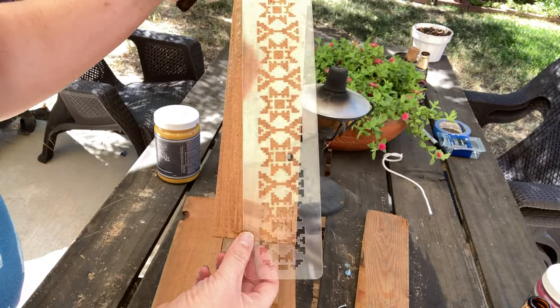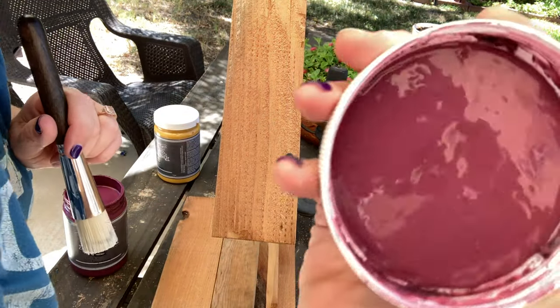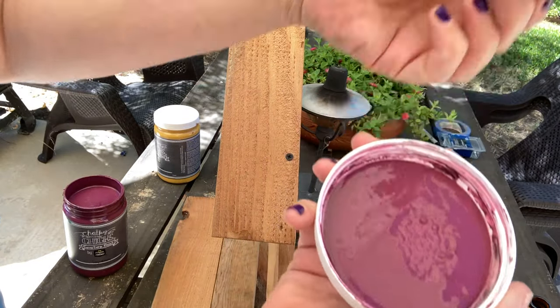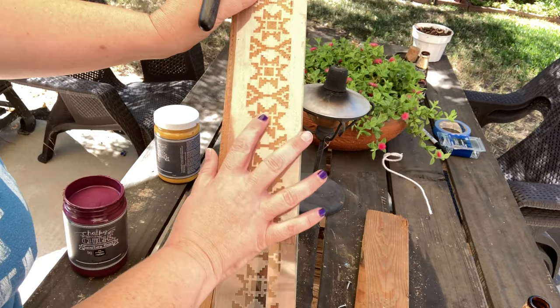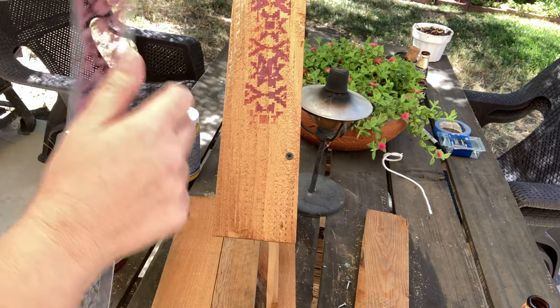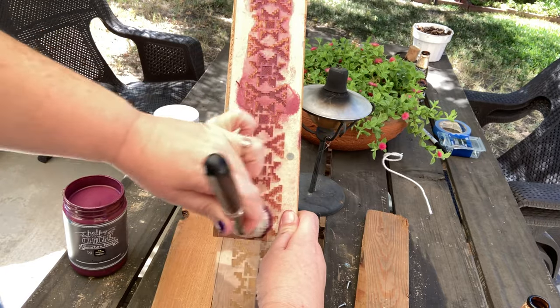This is the Mexican embroidery stencil from Jamie Ray Vintage. I'm using a Jamie Ray Vintage stencil brush, one-and-a-quarter size, with my Chalky Chicks paint. I have out some loganberry, some acorn — which is a lovely terracotta color — and the bee's knees. Let's see what I can do to decorate my cute little gnome house, aka casita.